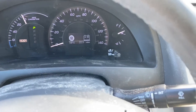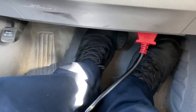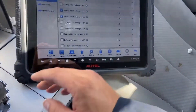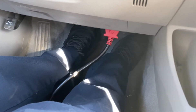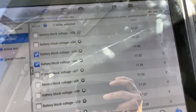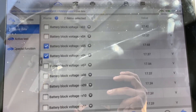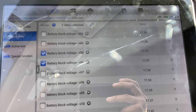The lights are off. We're going to make the procedure with both feet — left on the brake and right on the accelerator pedal. We're going to drive and compare the voltage. The battery block readings are now 17.3 and 17.7.